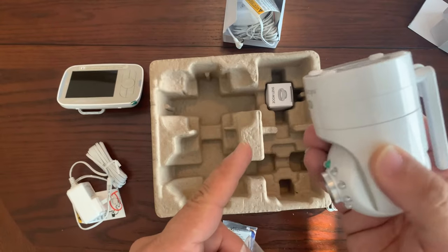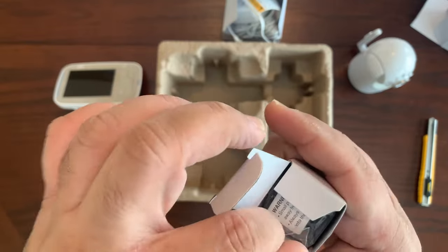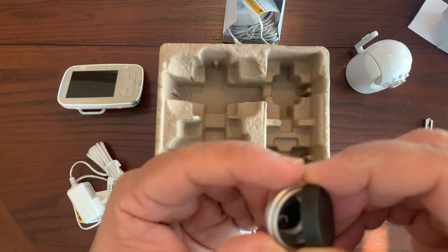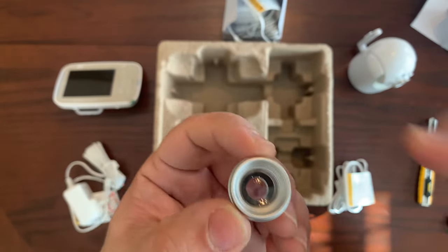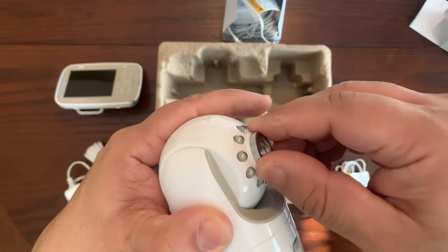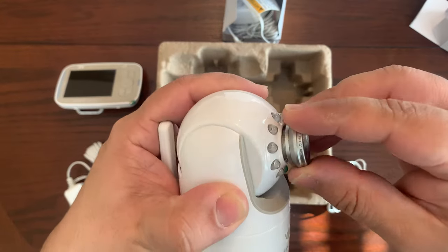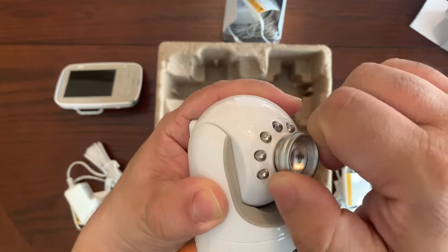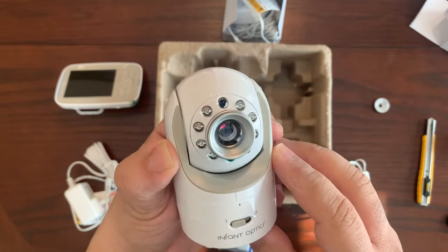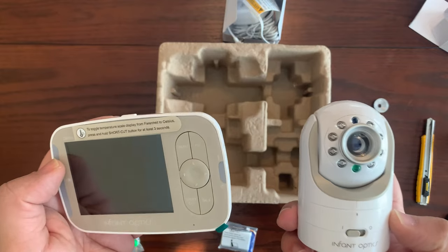You do get an anchor and a screw so you can mount the camera and keep a close eye on your baby. Finally, here's the zoom lens mentioned earlier — it includes a nice lens cap. Changing the lenses is as easy as unscrewing the old one counterclockwise, then installing the zoom lens by twisting it clockwise.